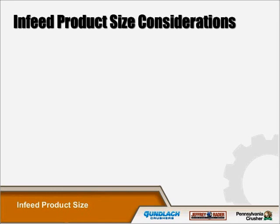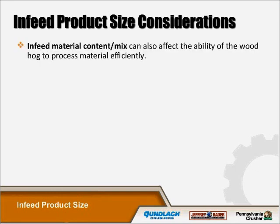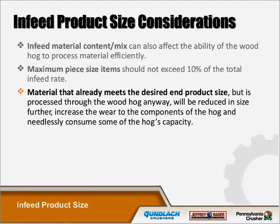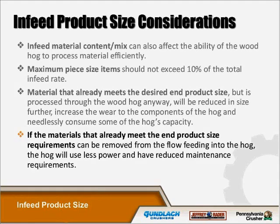Infeed product size considerations are very important. The infeed material content mix can also affect the ability of the wood hog to process materials efficiently. Maximum piece size should not exceed 10% of the total infeed rate. Material that already meets the desired end-product size but is processed through the wood hog anyway will be reduced in size further, increasing wear on the hog's components and needlessly consuming capacity. If material already meets end product size requirements, it can be removed from the flow feeding into the hog — the hog will use less power and reduce maintenance requirements.